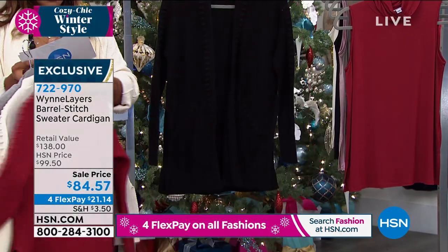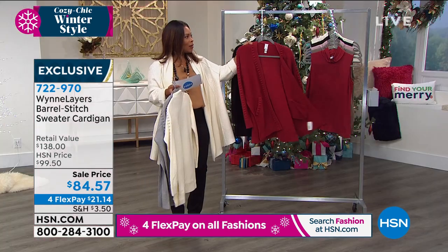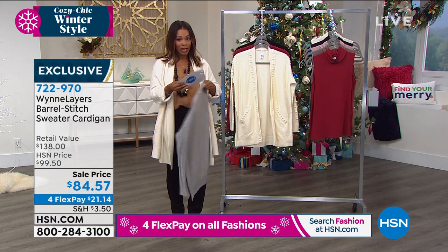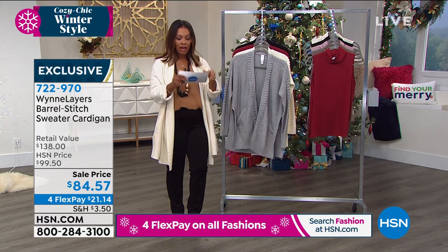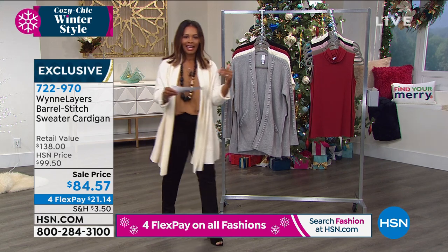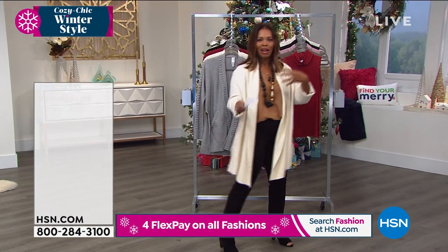We still have all of the colors as you're shopping, but what happens is sizes start to go, so I don't want you to wait too long on that. We do have something else we want to share with you, but I also love to hear Marla's insight about the design process and the fabric.